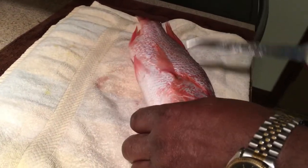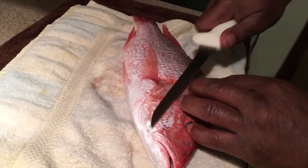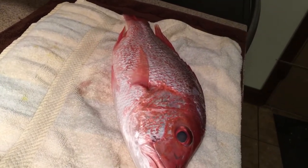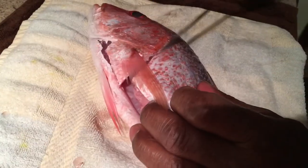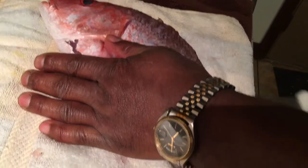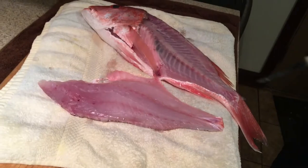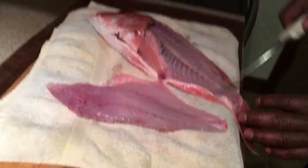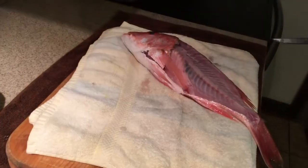Then we're gonna turn the fish over and do the same thing — run the knife down, run it back up the fish, up the bone, break that pin bone, and run it back down. It'll be a beautiful clean fillet. Here we go — run it right up, run it down, then angle the knife right down so it runs along that bone line, pop the pin bones with that knife, and there's your fillet. Just that simple. Look how clean and beautiful that looks — there's not a drop of meat left on that bone.